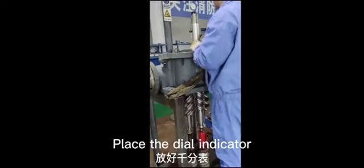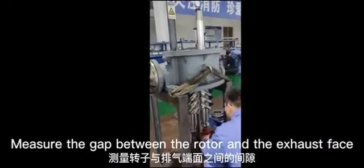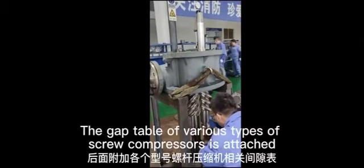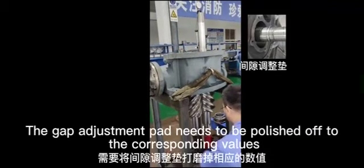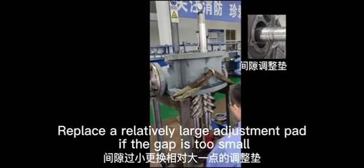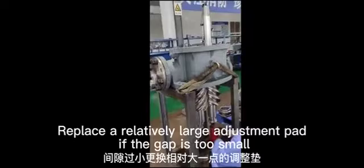Place the dial indicator and jack up the rotor to measure the gap between the rotor and the exhaust face. Refer to the gap table for various screw compressor types. If the gap is too large, polish the gap adjustment pad to the corresponding value. If the gap is too small, replace with a relatively larger adjustment pad.